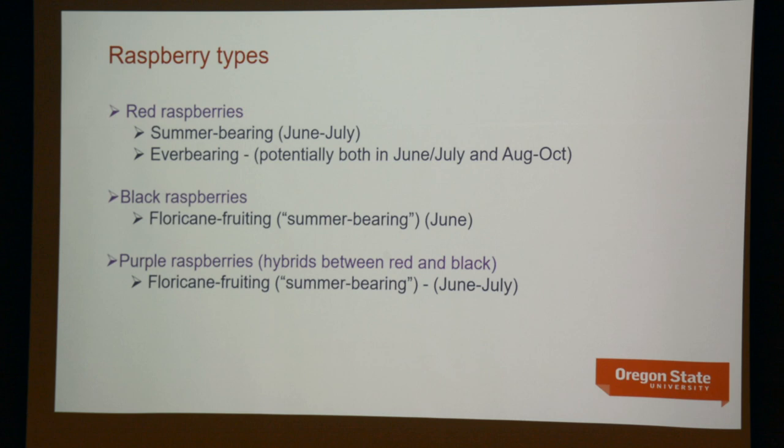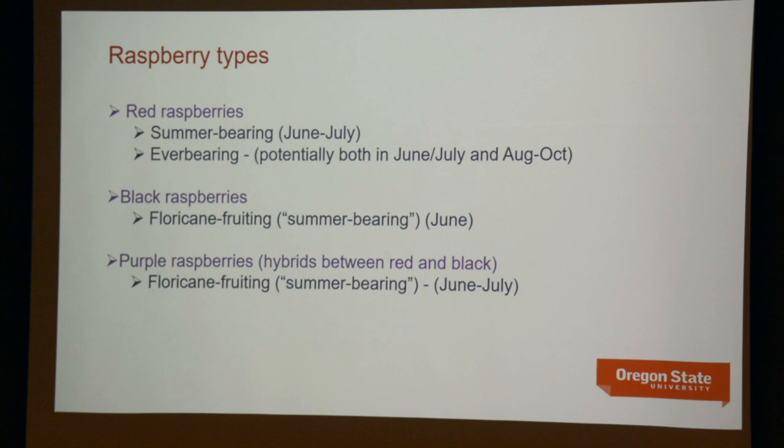There are several different types of raspberries. There are red raspberries with both summer-bearing types, which fruit from June into July in the Willamette Valley, and so-called ever-bearing or primocane-fruiting, which fruit potentially in both June and July. Separate altogether are black raspberries — one of which, Rubus leucodermis, is native to the Willamette Valley, summer-bearing in June. Then there are purple raspberries, hybrids between black and red raspberries, which are also floricane-fruiting in June. Today we focus on red raspberries, both summer-fruiting and ever-bearing.